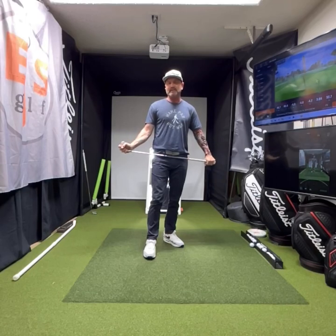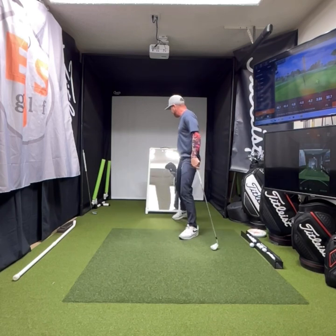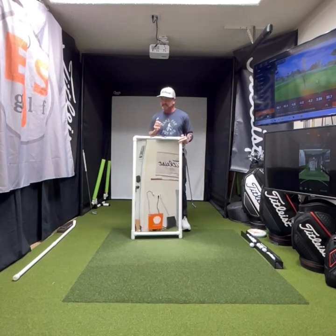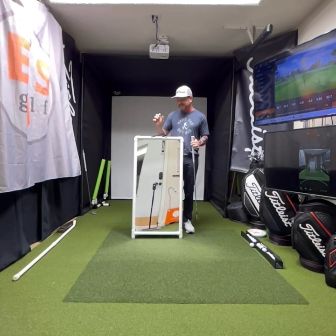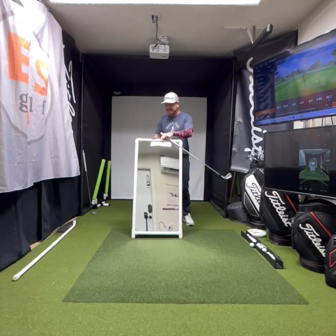Golfers, Eric Silver with EJF Golf and SwingMirrors.com. Today we're going to look at one of the three mirrors I have. This is almost as big as the big one, but a little bit smaller. It's one piece — the other one breaks down into two. We're going to use this one. I think this is an all-round, great-size mirror.